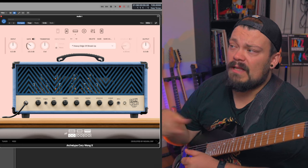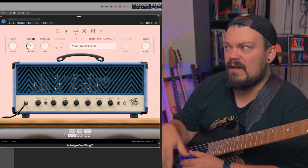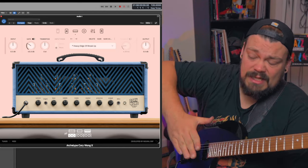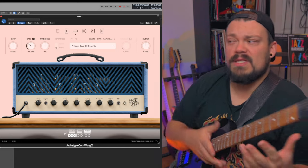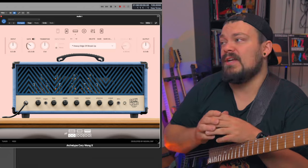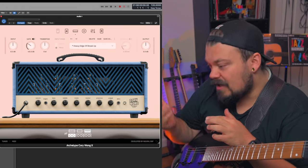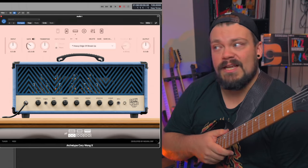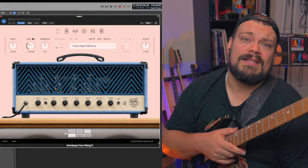I love the Nolly as well — I use it more for super heavy stuff. But for more versatile all-around things — a lot of clean stuff, a lot of heavy stuff, and everything in between — I think the Corey Wong plugin is definitely where you're going to get the most out of your money. If you're looking for something that's just an all-encompassing plug-in amp, this one does a great job. Thank you so much for watching. If you enjoyed it, please subscribe, like the video, leave a comment, let me know what you think, and I'll see you in the next one. Take care, bye-bye.